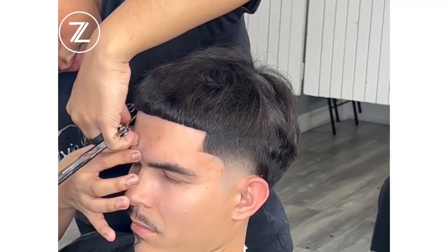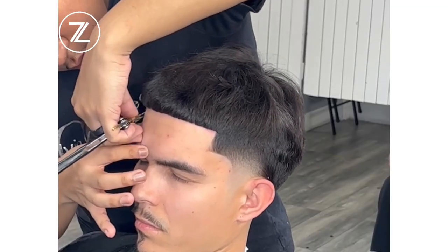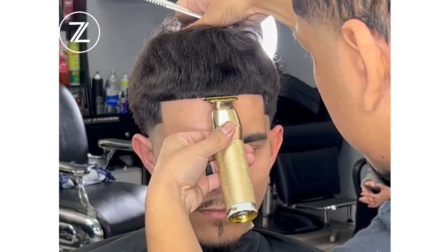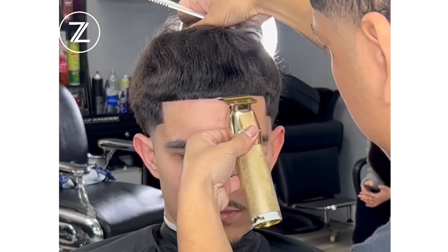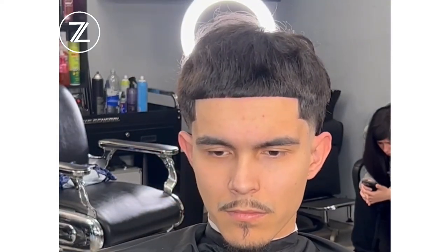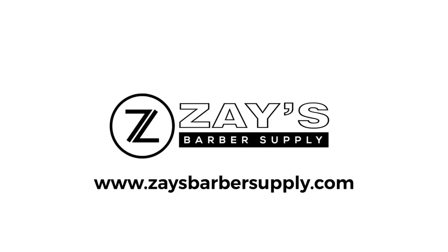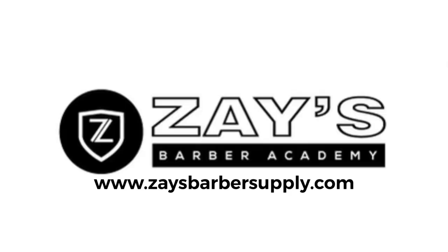It took me many years to master my craft and I'm still learning, but these are the techniques and skills I've learned over the years that I share with you guys. This is a low taper tutorial on an Edgar style client. Appreciate you guys watching — stay tuned. Go to Zay's Barber Supply to get your courses and check out our products.